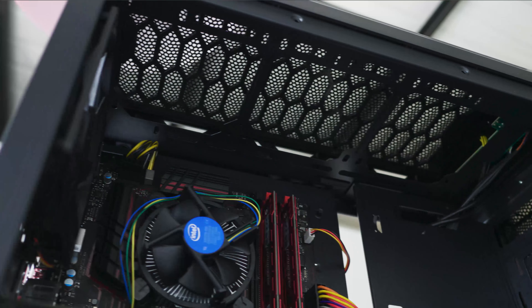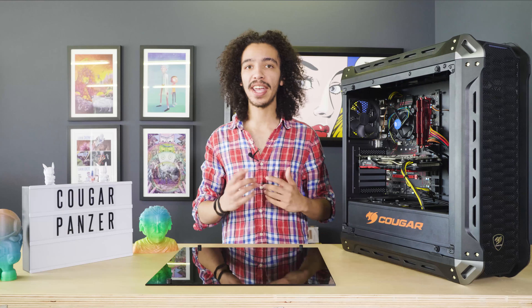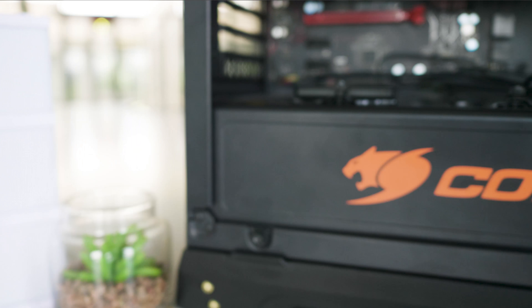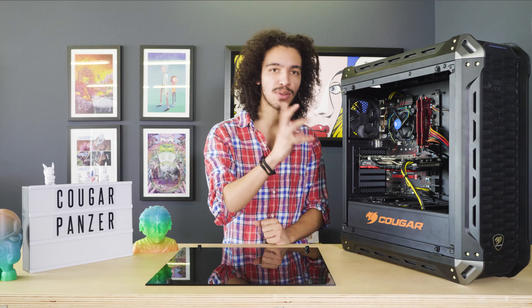The Cougar Panzer comes with four USB ports — two USB 3 and two USB 2 — plus a headphone jack and an audio jack, so that covers your basic ins and outs. It also comes with six drive bays: four compatible with 2.5-inch drives and two compatible with 3.5-inch drives. You can also install 2.5-inch drives in those 3.5-inch slots, which is a nice option.